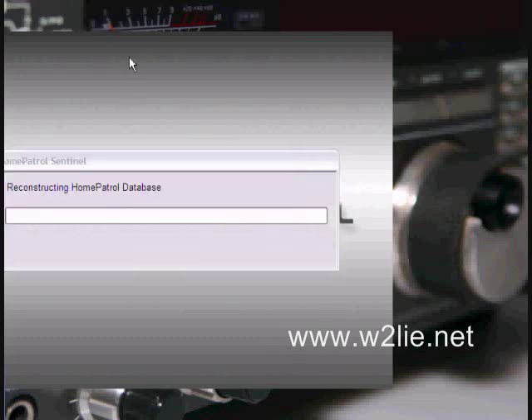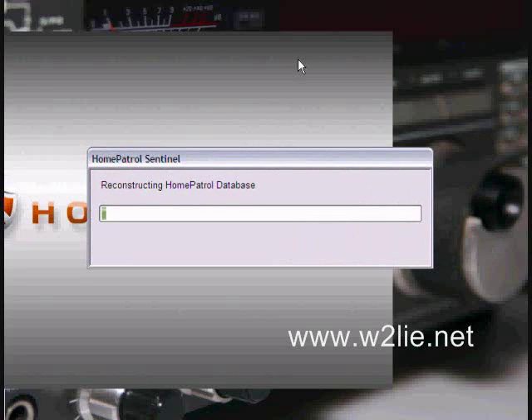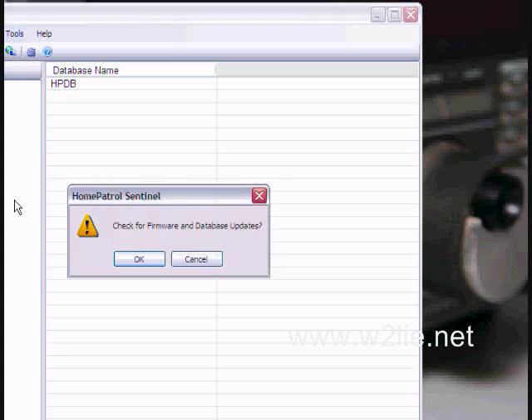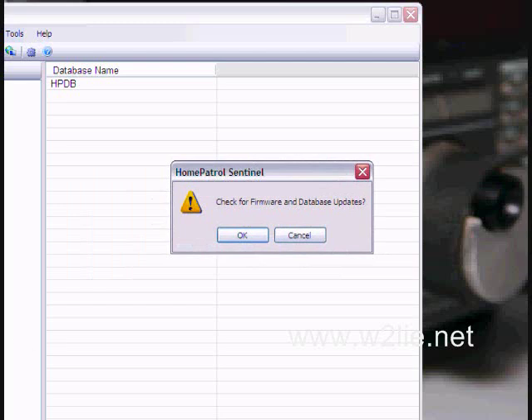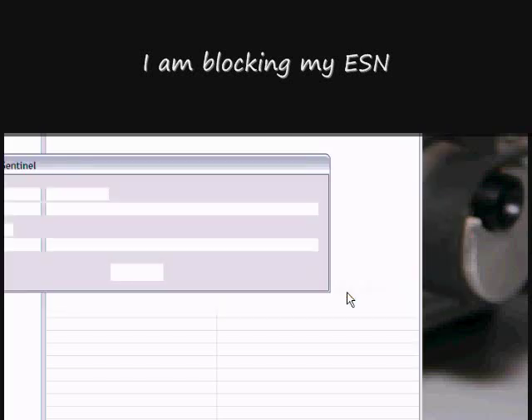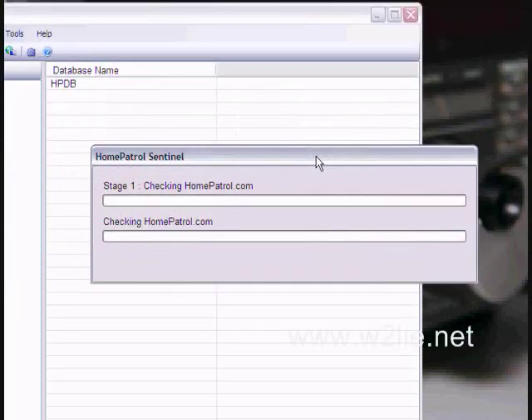The Home Patrol is starting up. Here we can see that the Home Patrol would like to check for firmware and database updates — we click OK. This is the first time we are hooking the Home Patrol up to the computer, and it's going on the internet now to fetch the latest data.